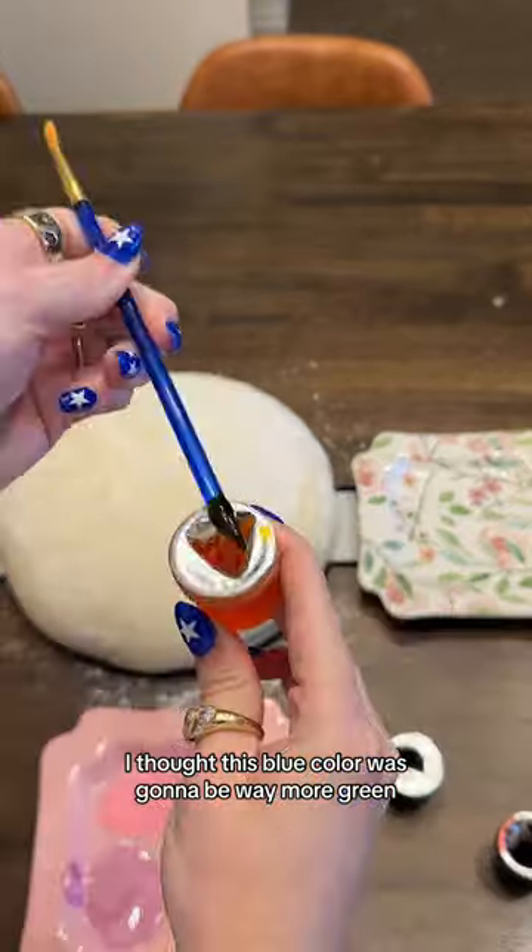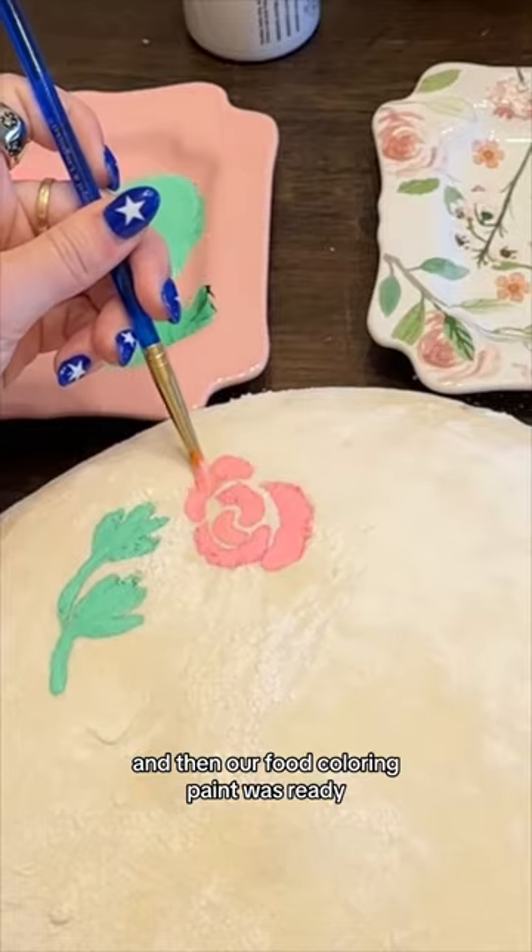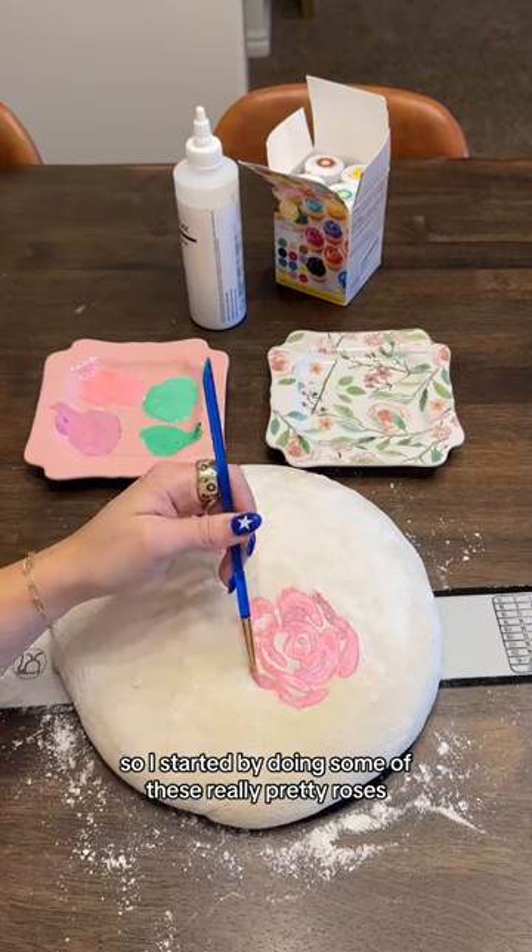I thought this blue color was going to be way more green, so I added some yellow to fix it up. And then our food coloring paint was ready, so I started by doing some of these really pretty roses.